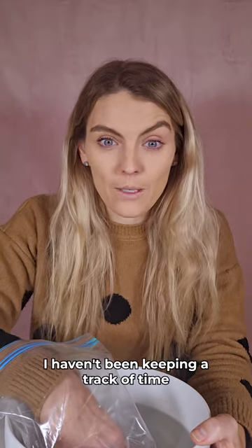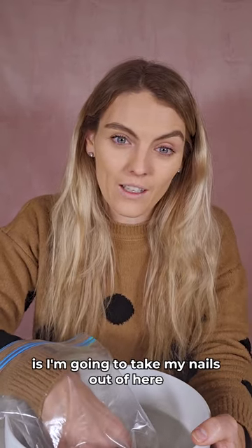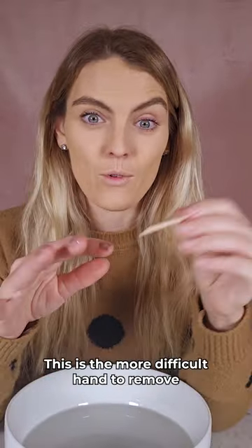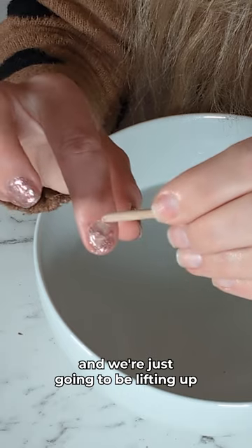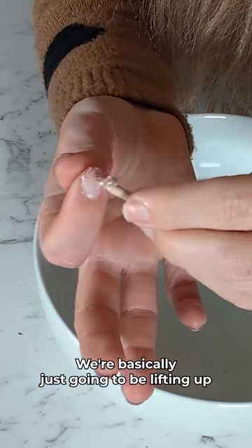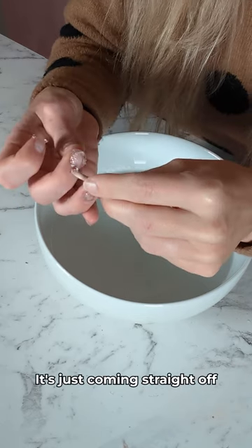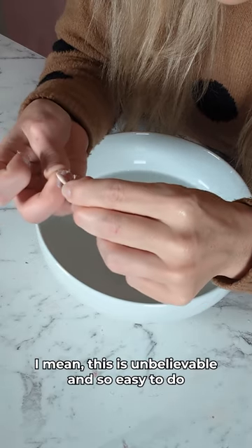I haven't been keeping track of time because I've been waffling on — I'm sure you know that. So I'm going to take my nails out of here now and jump straight into that removal. Taking my nails out of my bag. This is my left hand — the more difficult hand to remove. Being a right-hander, we're going to go from the corner and just lift up. Oh my gosh, could this be any easier? I feel like this is criminal. We're basically just lifting up like so. I hope the camera's getting this because I am in shock at how easy this is. Look at that — it's just coming straight off. This is unbelievable and so easy to do.